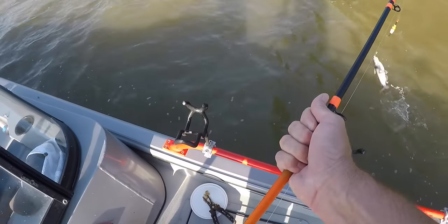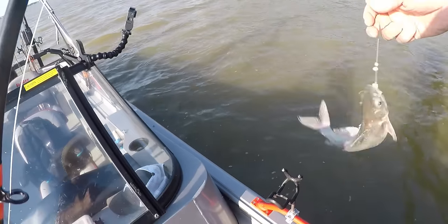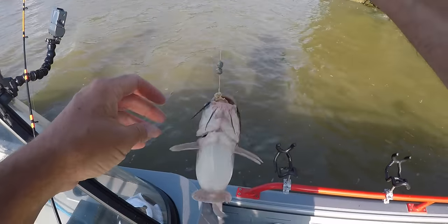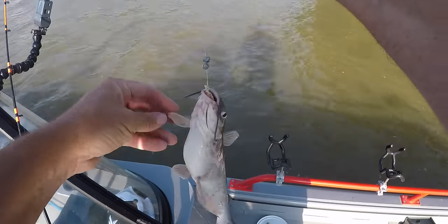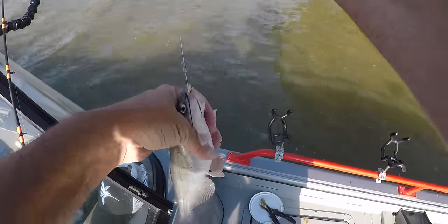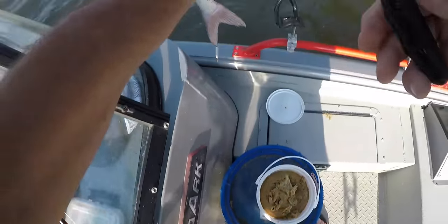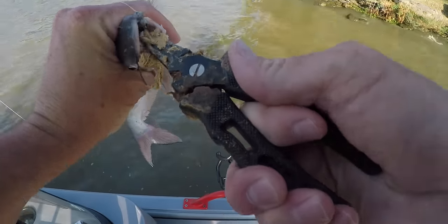I almost missed that one — too much slack in the line. That's a little old bitty fish right there, short. They have to be 12 inches to keep here and that one wouldn't make it. I'm not keeping any fish.